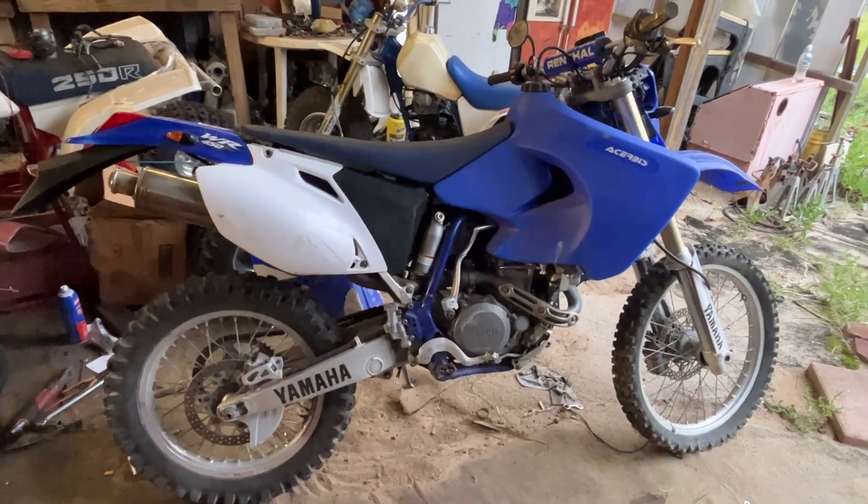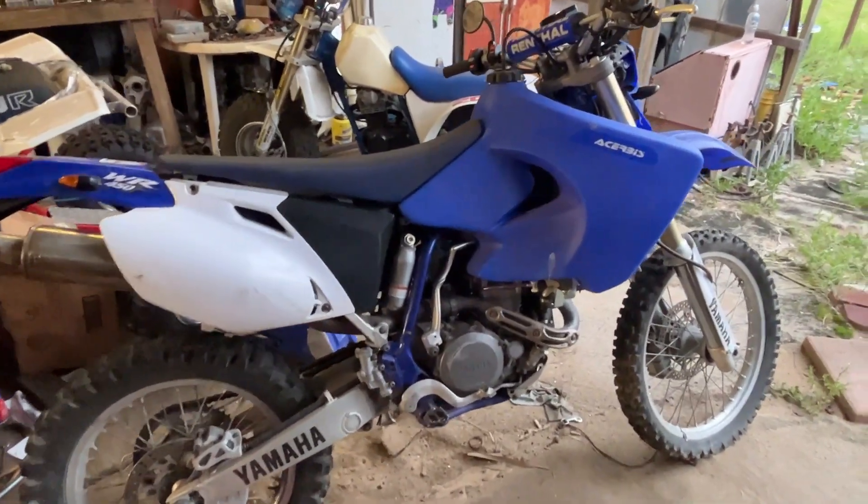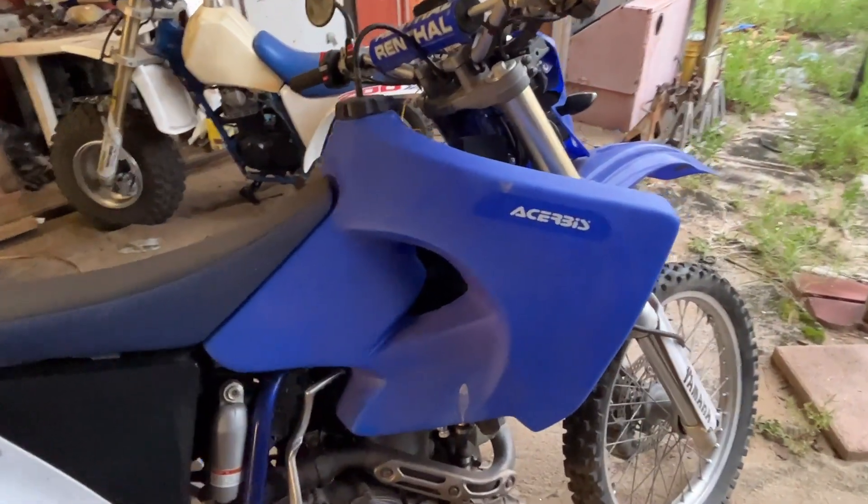Here's the bike itself. It's a weird-looking setup — the oversized tank on it is just too much. What we have is a WR450 with a super oversized service tank.